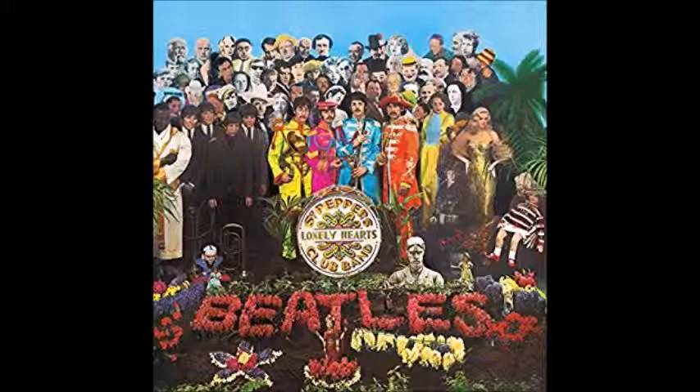The next track is Lucy in the Sky with Diamonds, written by John Lennon and Paul McCartney, sung by John Lennon. I love this song, but I have two different sides to it. I love the verses, the music in the verses, and the intro with the harpsichord. I love the lyrics, but I'm not a huge fan of the chorus musically for some reason — it's a little too poppy on that part.